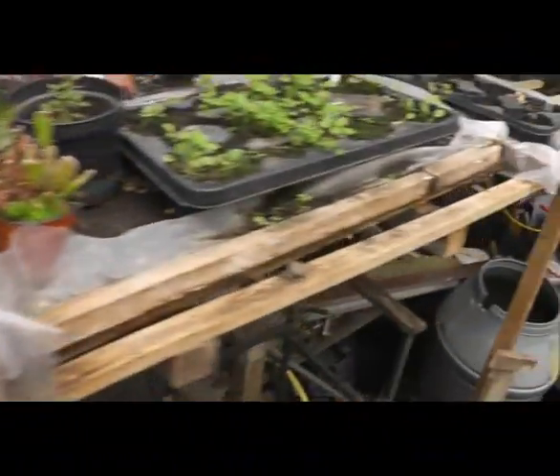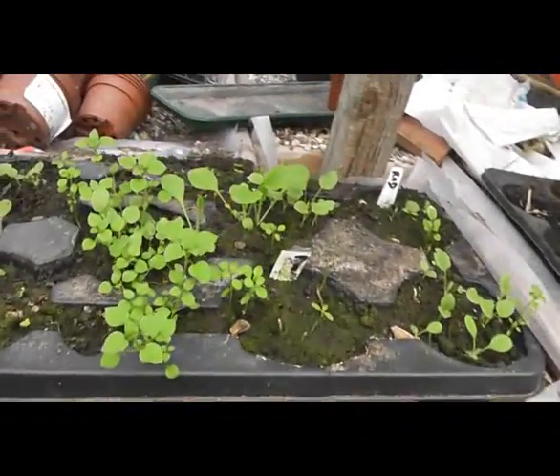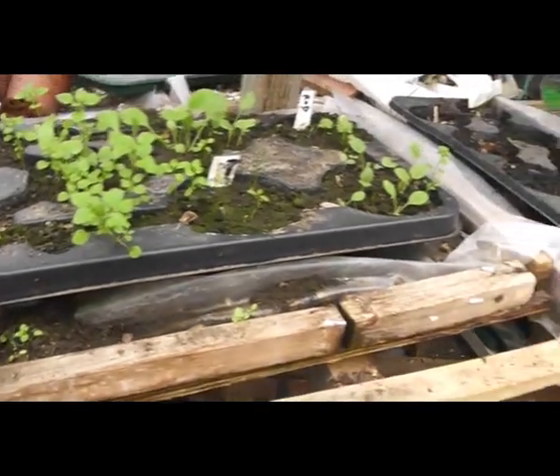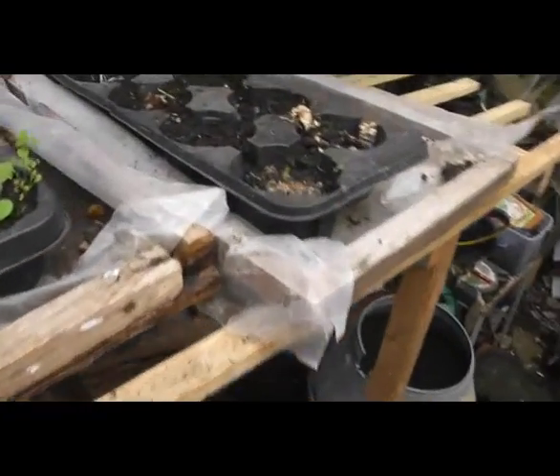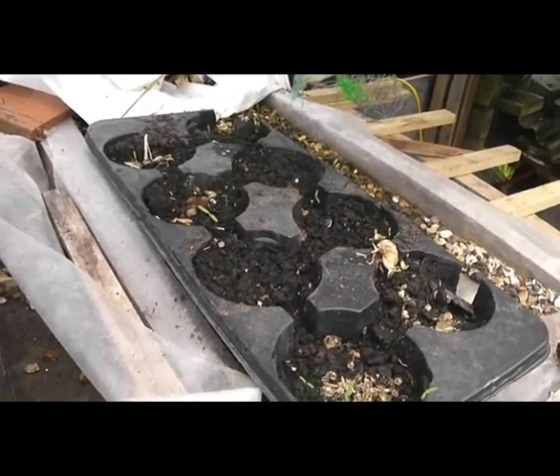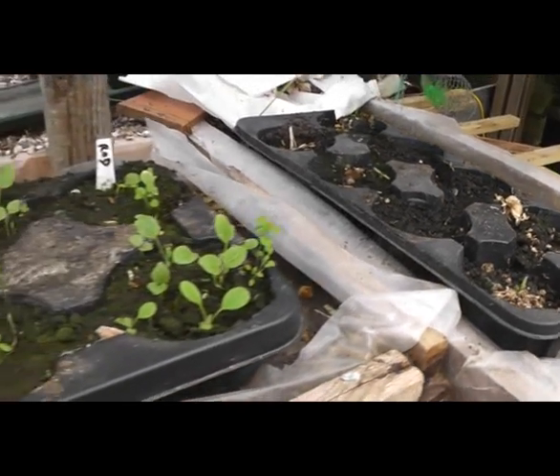Over here we have some trays — we're growing some hollyhocks and other things in this part and quite pleased with it. Another one over the back here, I've also planted some more seeds in randomly, we'll see how that does. So thanks for watching.